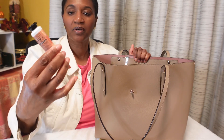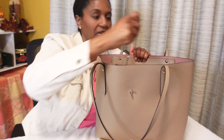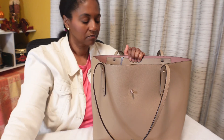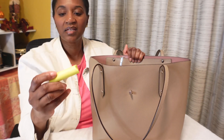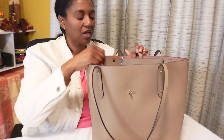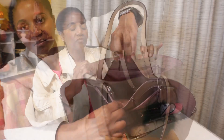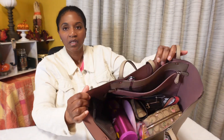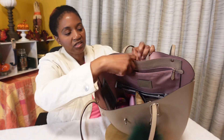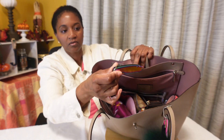I have my Bath and Body Works Pumpkin Latte hand cream, just a couple of sheets of paper in case I need to write a note, and an EOS lip balm in pineapple flavor. And here I have my pocket knife that I keep clipped on to the interior pocket.